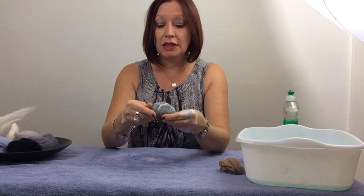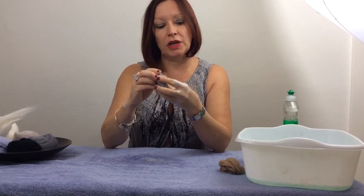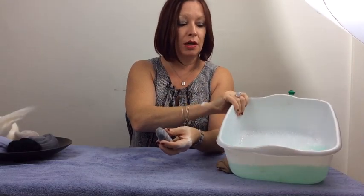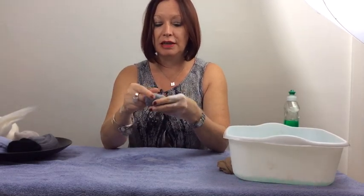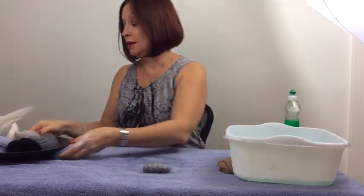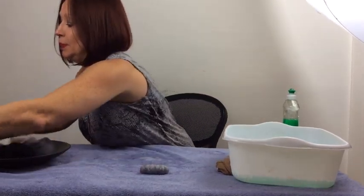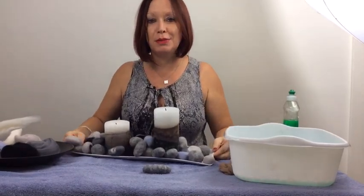When you're finished, take your stones out of the washing machine — or if you've done them by hand — just give them a rinse under the cold tap and then soak them in some cold water with about an eighth of a cup of white vinegar. That's just going to neutralize any remaining soap. Rinse them after five minutes and leave them to air dry. Make loads of them and give them to all your friends, or use them as a perfect table decoration.